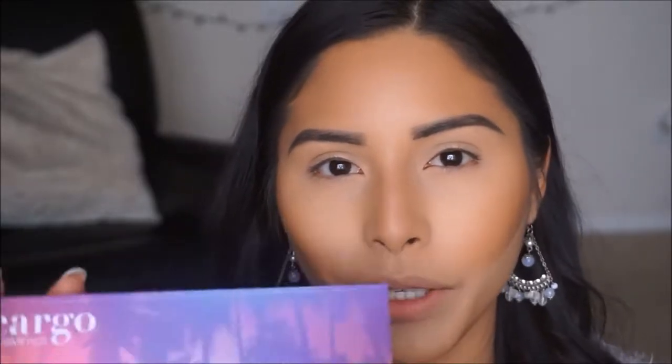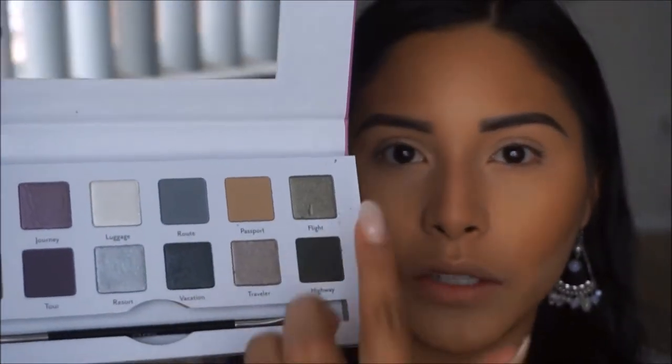For today's look I am going to be using this palette from Cargo Cosmetics. The look is going to be more on the cooler tones and silver, so this is perfect for that. I'm going to be staying in this area and using some of the transition shades — they're all super metallic and very pretty. To start off I'm going to pick up the color Passport as my transition shade and start applying that all over the lid. When I pick up these colors I like to start in the center, deposit most of the color there, and then work the color outward and inward.